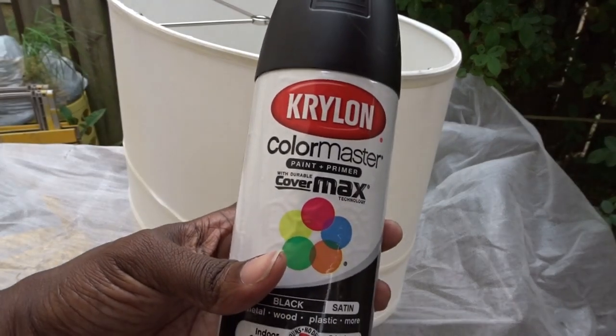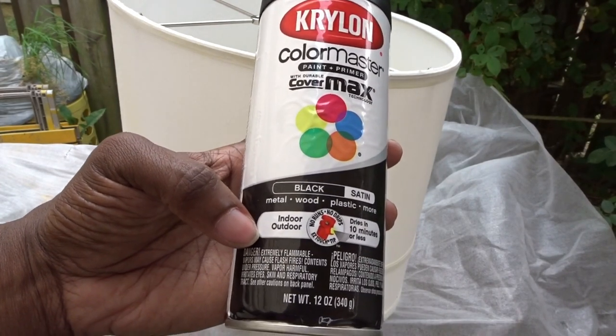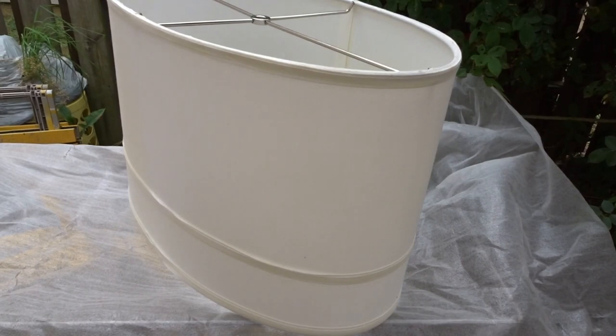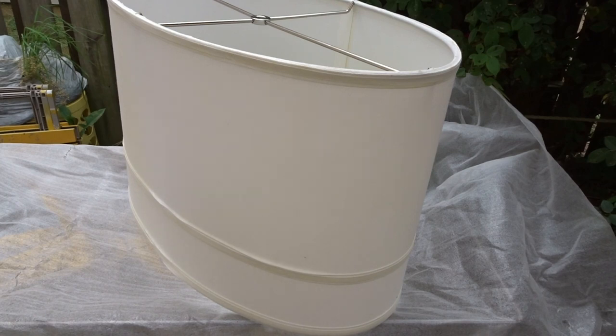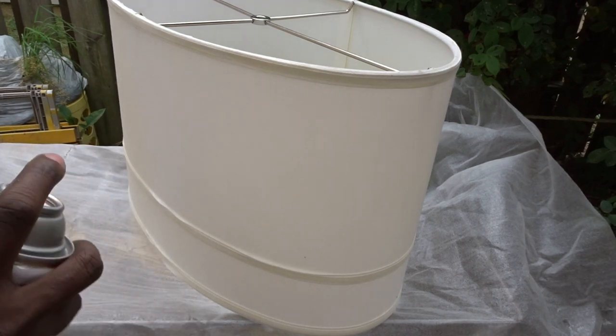The first thing I did was clean it with some bleach and water. They had some spots on here, but the bleach and water not only disinfected the lampshade but also bleached it clean. Then I sat it outside in the sun to dry.